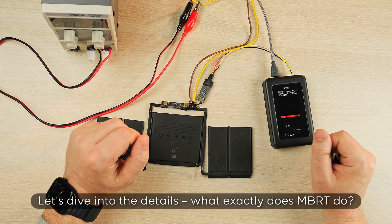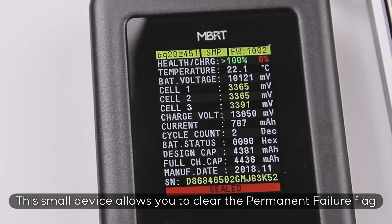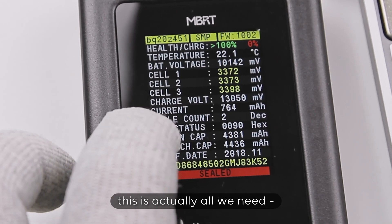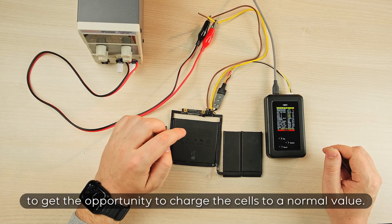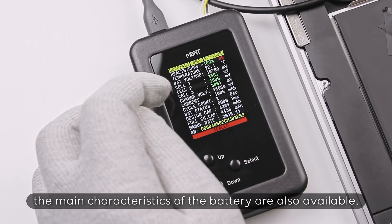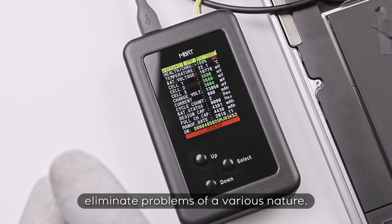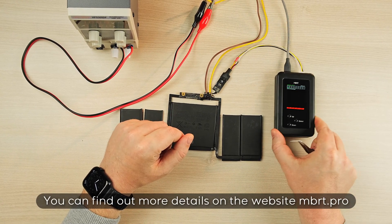Let's dive into the details. What exactly does MBRT do? This small device allows you to clear the permanent failure flag in the controller and put the battery in working condition. In case of exceeding the discharge threshold, this is actually all we need to get the opportunity to charge the cells to a normal value. But these are not all the functions it can perform. Operations with the main characteristics of the battery are also available, which will allow you to diagnose its condition and, in some cases, eliminate problems of various natures. You can find out more details on the website MBRT.pro.